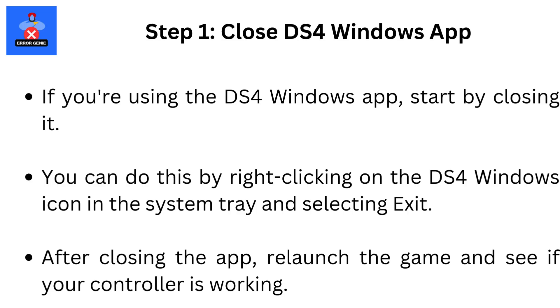Step 1: Close DS4Windows app. If you're using the DS4Windows app, start by closing it. You can do this by right-clicking on the DS4Windows icon in the system tray and selecting Exit. After closing the app, relaunch the game and see if your controller is working.